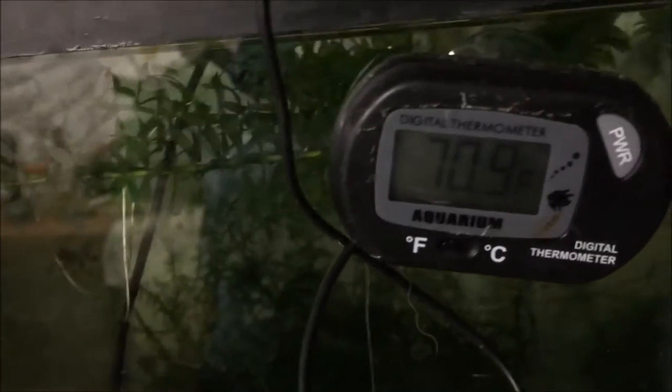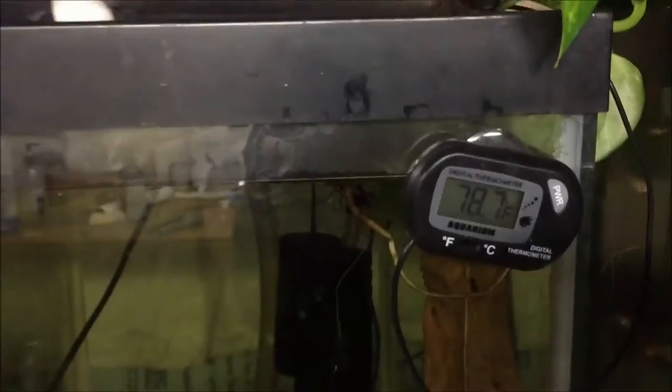All my tanks are at 70.9. Upstairs 69.9 — that tank has a heater in it because it has my ram in it. 71. These are accurate, I'd say within a degree or two. 71.4.